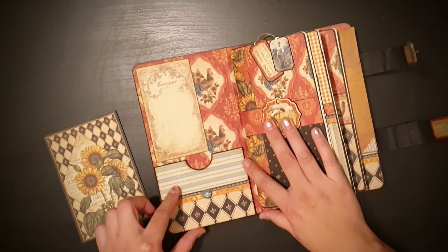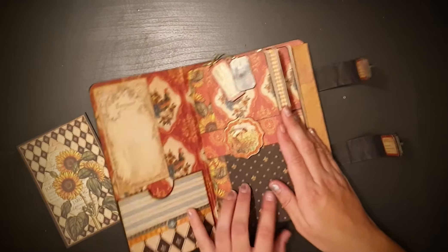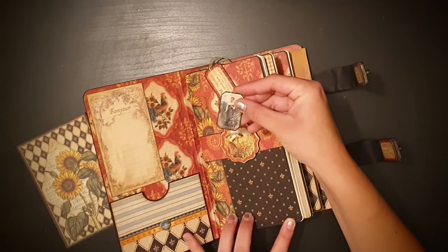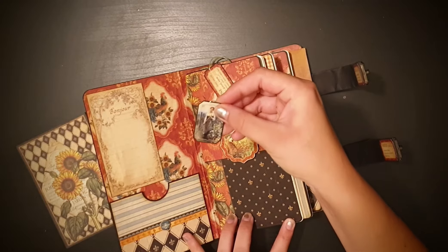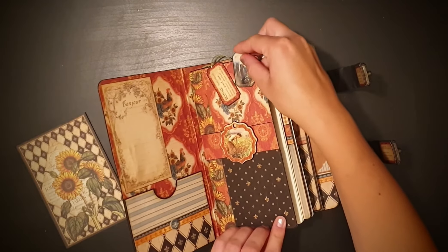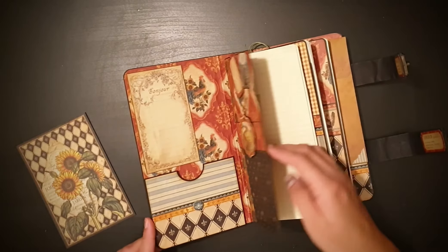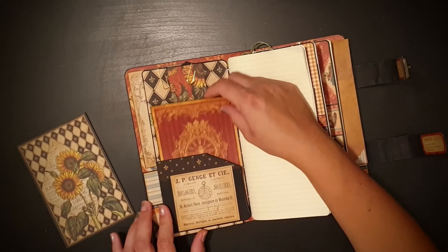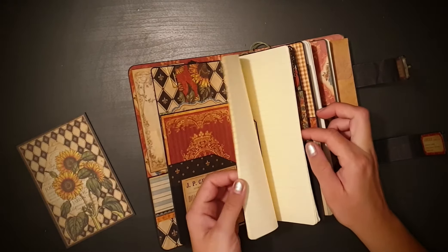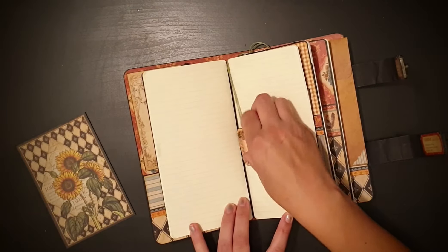Then I added a small pocket down here, and I made a few of these cute little paper clips with some of the stickers from the collection. I also used some of the chipboards — here is a little pocket with another card, and the pages I just left plain as they were, but then I added this chipboard piece on a string to use as a bookmark.